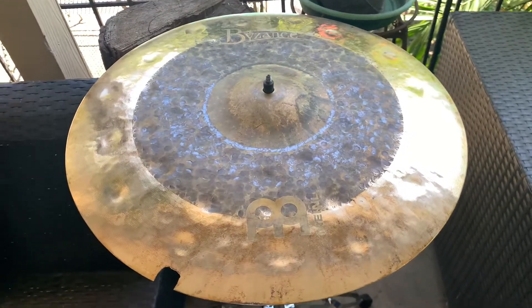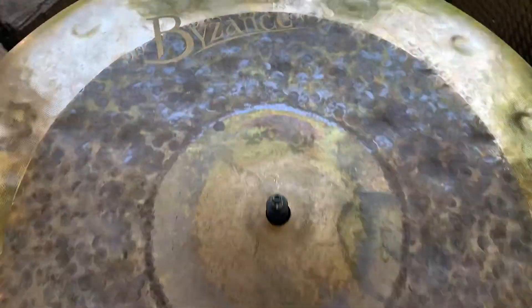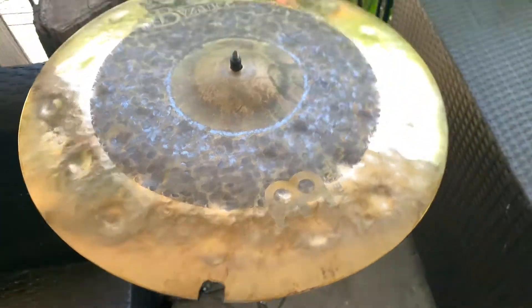Greetings and salutations y'all. Today we got a Marnel Biosance 18-inch dual crash, and as you can tell right here, we got some crackdowns right there that we're gonna wave out. So before we do...